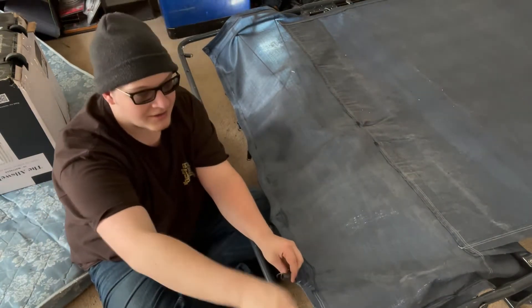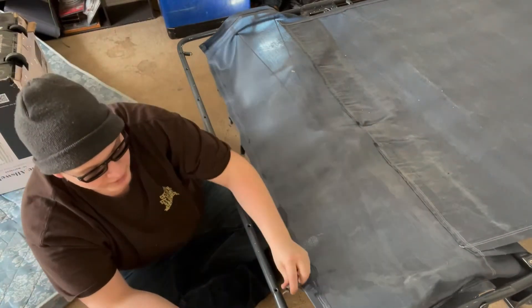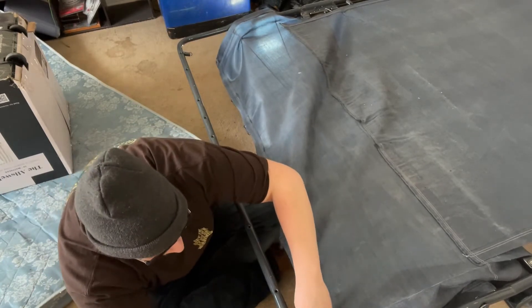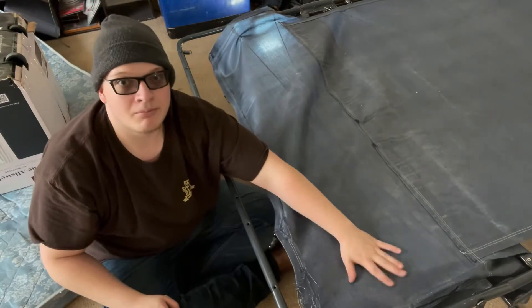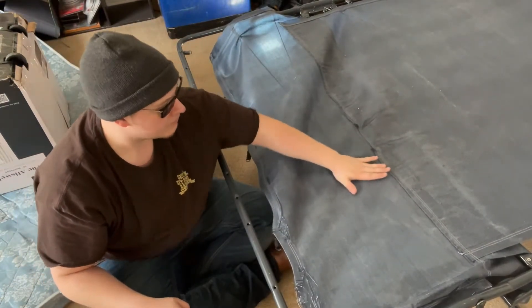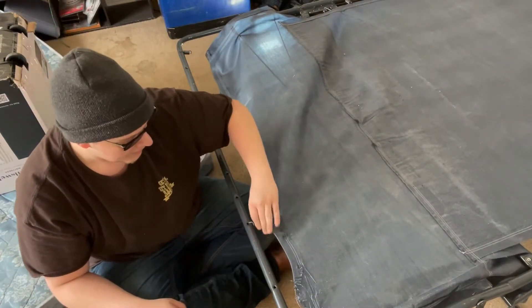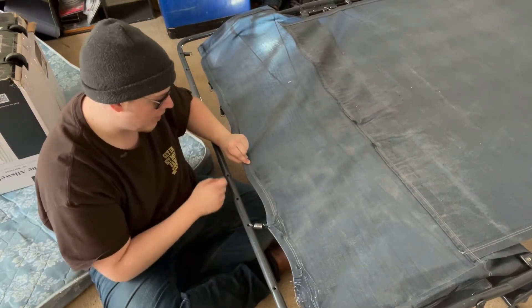Since this spring is missing — the furthest spring on this side — we're going to take the next one over and stretch it into that first position. Now we have good tension here, and the spring wires are back under the mat like how I think they need to be. Then we put everything back where it belongs.